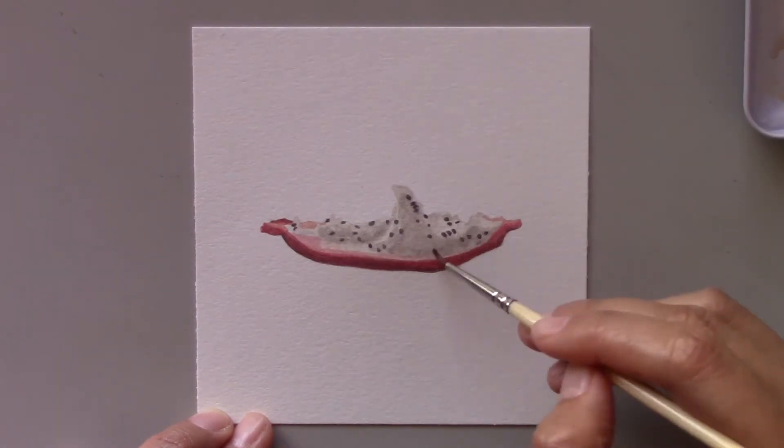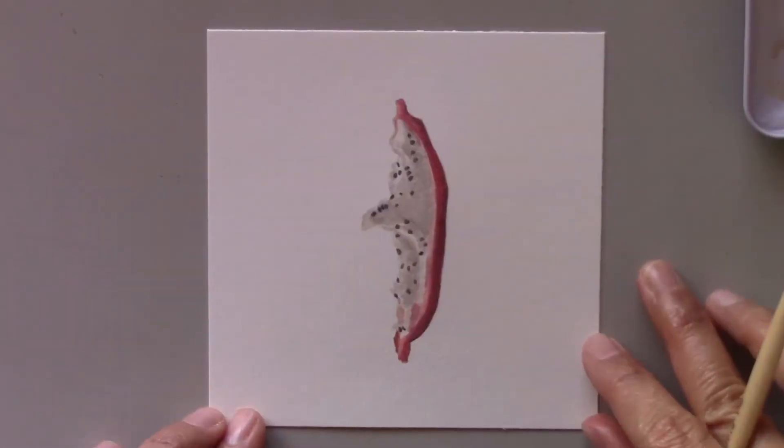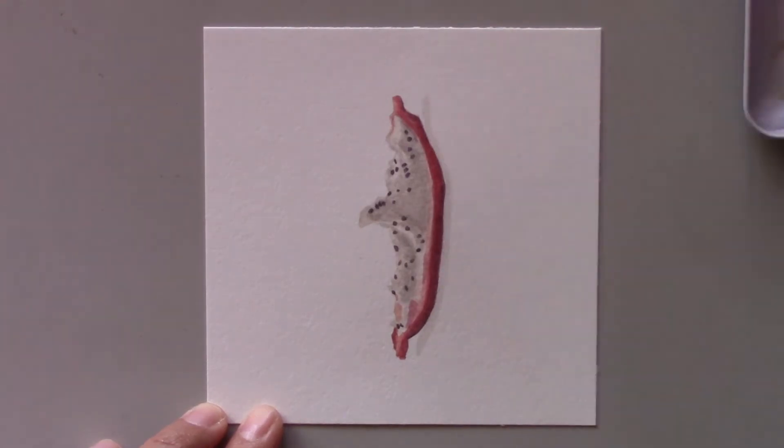Overall it was quite fun to explore this dragon fruit. I certainly don't remember what it tasted like, but I hope to give it a try whenever I encounter this fruit again.